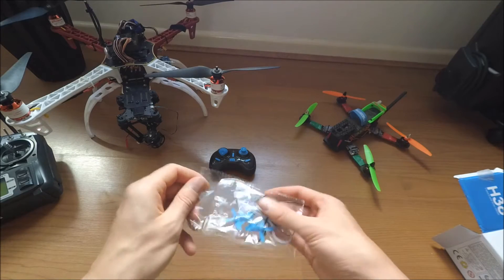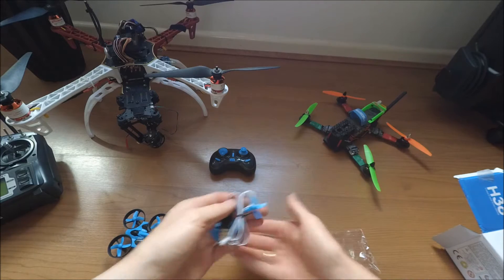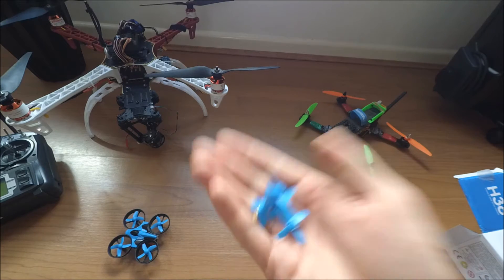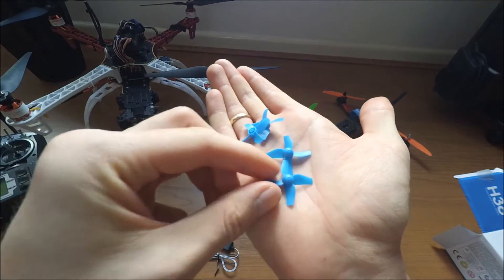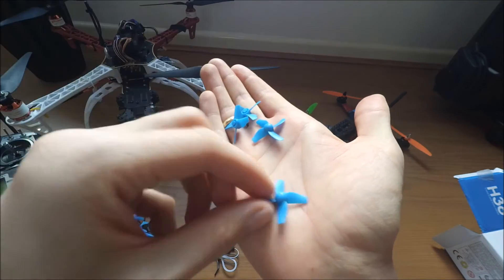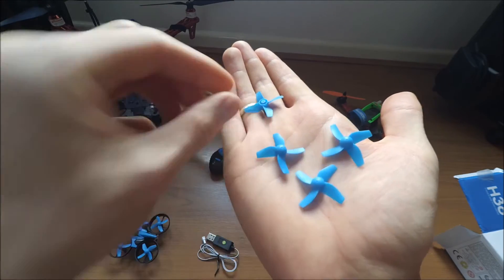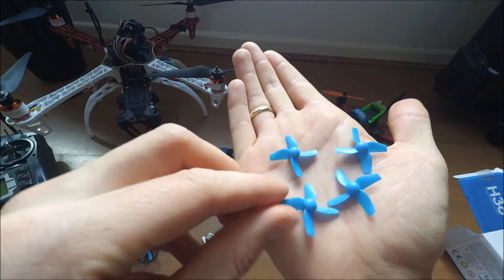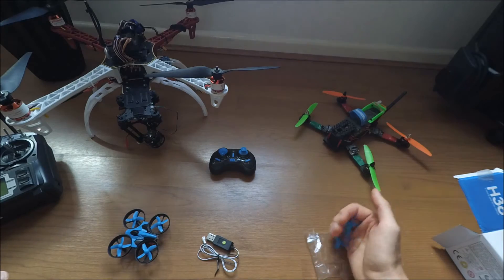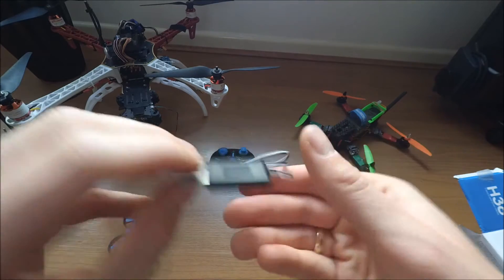I'll have a look at that later. There should be a spare set of blades - should be two clockwise and two counterclockwise ones. We've got two and then two - okay, it's a full set. Everything is packed well.